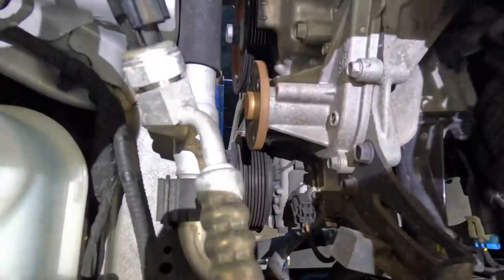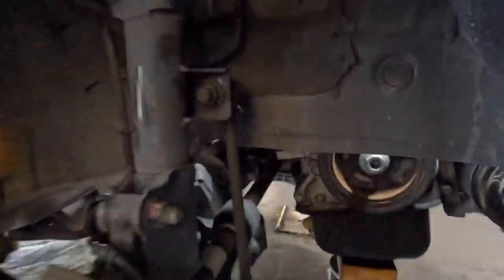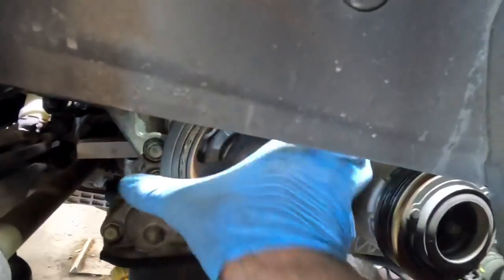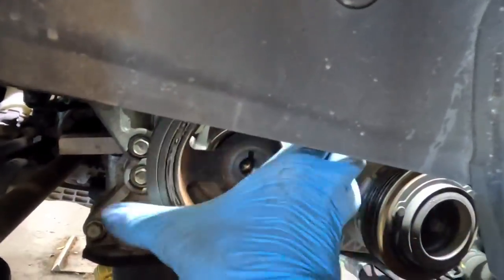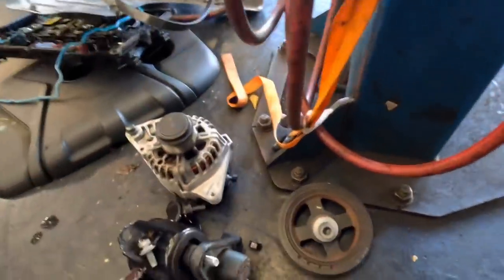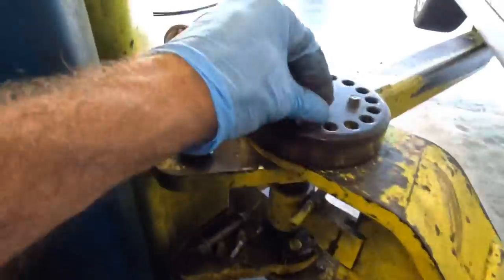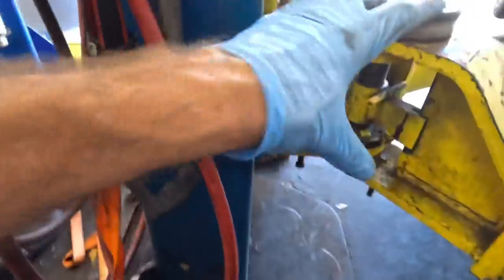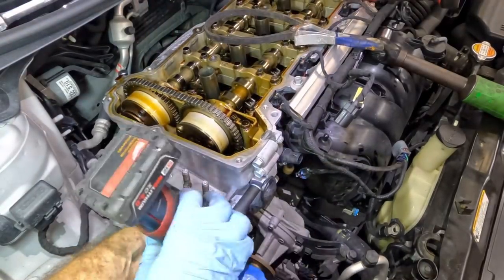Holy freedom achieved! Okay, moving down below, let's get the crankshaft pulley bolt out. That was easy. Many people ask me how I keep track of all the nuts and bolts — what I do is place the fasteners with the component they attach to. That way each component has its own fasteners and I don't get them mixed up or lost. Back up top again — let's start pulling the bolts that hold the cover to the block.